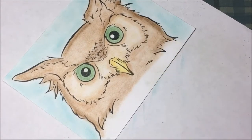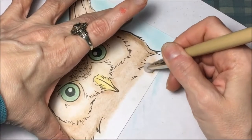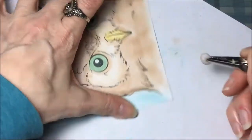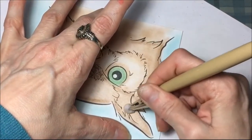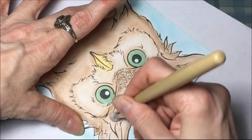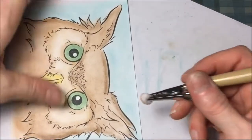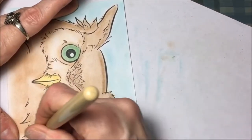For this large area down here I'm going back to the Stampin' Up chalk and a clean pom-pom, just blending. This works better to blend than the Q-tip. Sometimes you just like your favorite tools, and I much prefer the pom-poms.